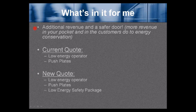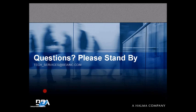What's in it for me? Additional revenue and a safer door — more revenue in your pocket and for the customer due to energy conservation. Your current quote may be a low energy door operator and push plates. Add the low energy safety package: the door-mounted sensor, the BR3, and the door position switch. Any questions? You can email tech_services@beainc.com — that goes to everyone in the department — or call us at 800-523-2462 for pricing, customer service, or technical support.